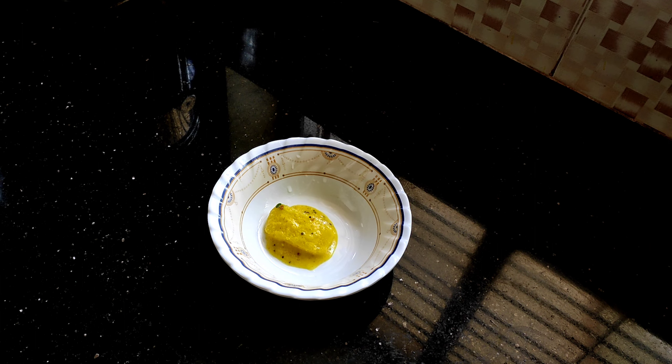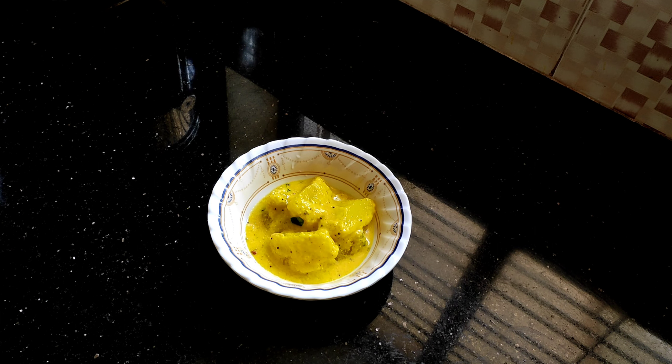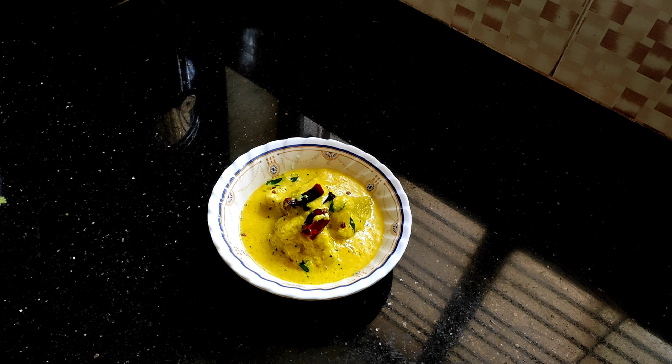Hi, today we are preparing Valerica Pulisheri, which is a Kerala style curry that goes as a great combination with rice. Let's first go through the ingredients we require. We need half an onion, 3 to 4 cloves of garlic, 2